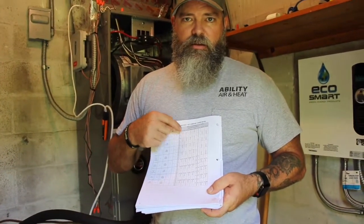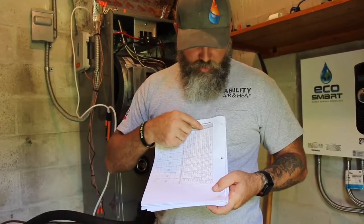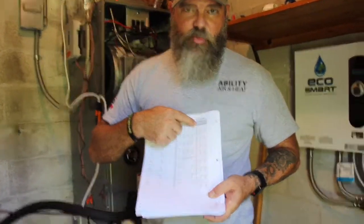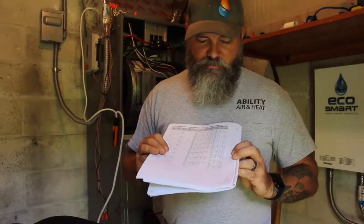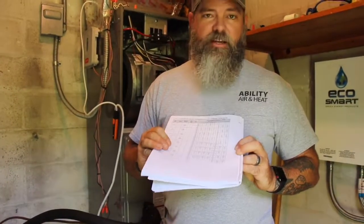At 400 CFM per ton, which is what we want to set it for, that's just about right. So we want speed tap 4, which is what we had it on when we got that measurement. If we had a higher static pressure than 0.6 — right here it says 0.6 — then we would have to jump up to speed tap 5. You see how these are blank right here? You get to 0.6 and then you have to kick it to speed tap 5 in order to achieve the correct CFM for that static pressure. So we're set up just right at 0.36, speed tap 4, for approximately 1199 CFM.